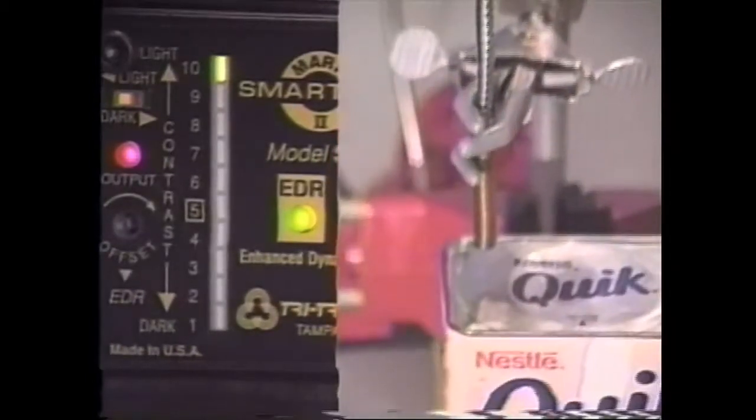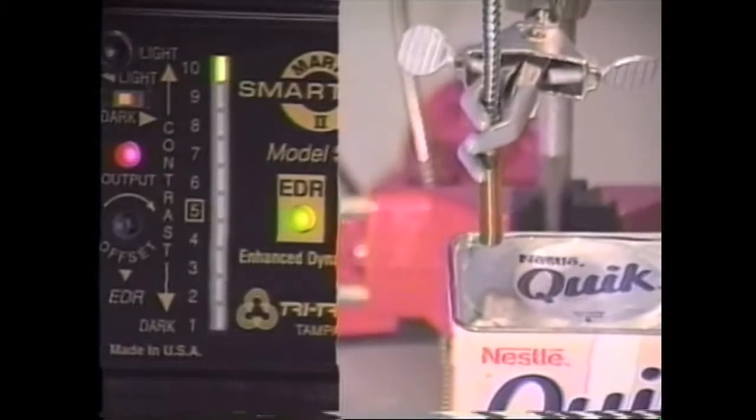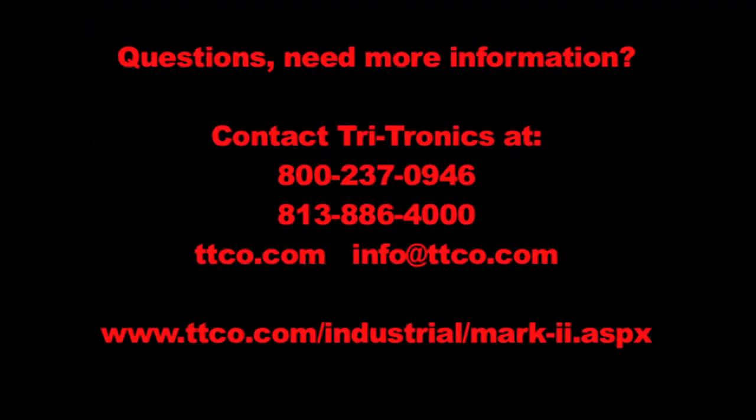So here we've been able to detect the foil on metal. Thanks for watching. For help with an application or for more information on this product, please call Tritronics or visit our website at the link below.